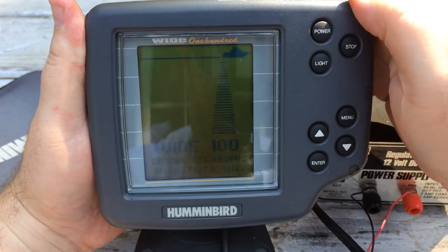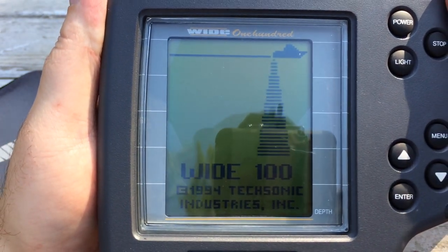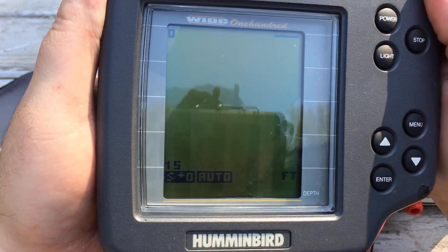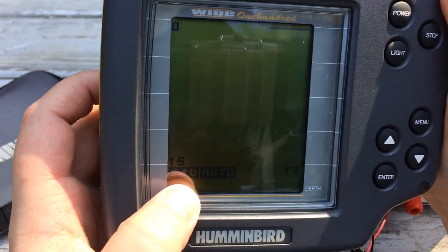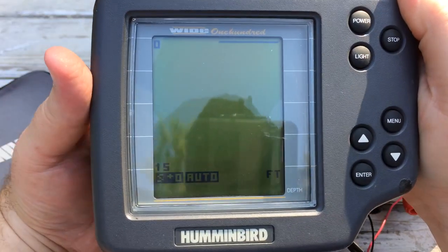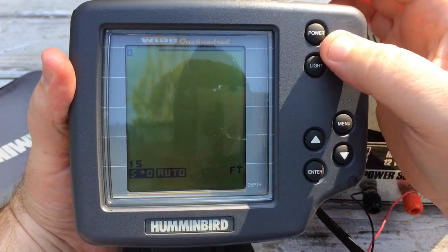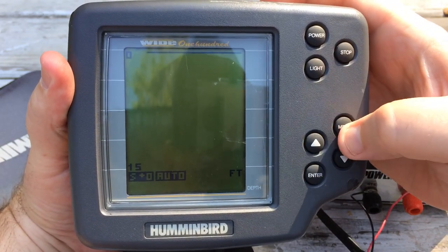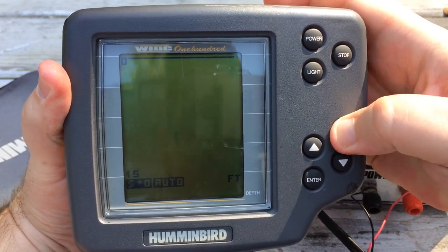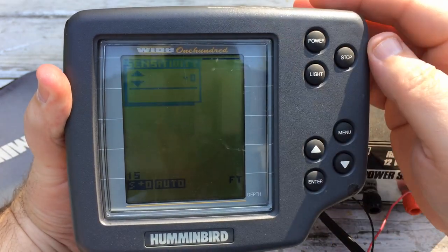Power supply on — it shows 'Wide 100, 1994,' then comes up with the auto setting, sensitivity plus zero, and scans across the top. The LCD is in good shape. The buttons don't work though — that's the problem. When I hit menu, nothing happens; when I hit enter, it brings up the sensitivity setting.